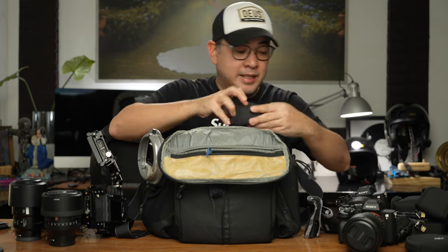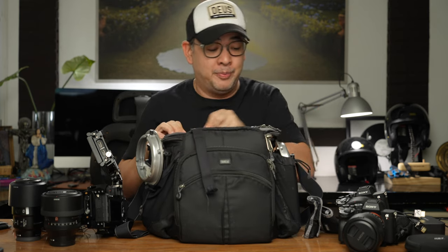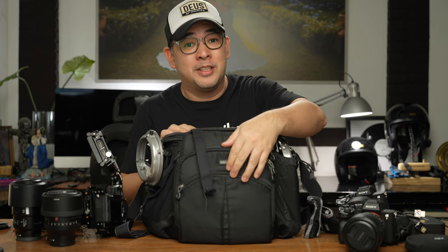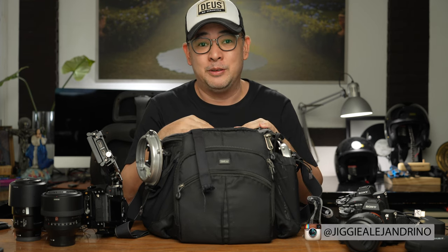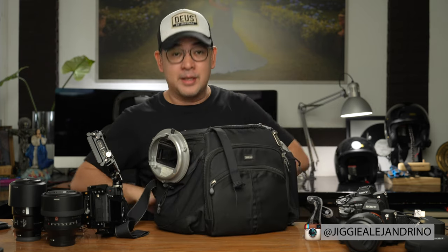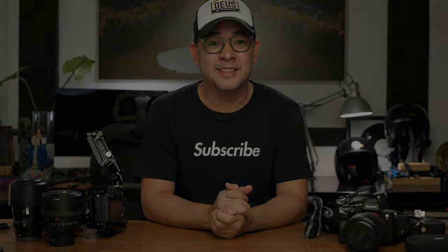If you have any questions about the equipment in this video, feel free to leave them in the comment section below. I hope you enjoyed this video — if you did, please consider liking it and subscribing to the channel, and click that notification bell so you get notified every time I upload a new video. If you want to see some of the images I've created with all this equipment, follow me on Instagram at Jiggy Alejandrino. Till the next video, thank you.